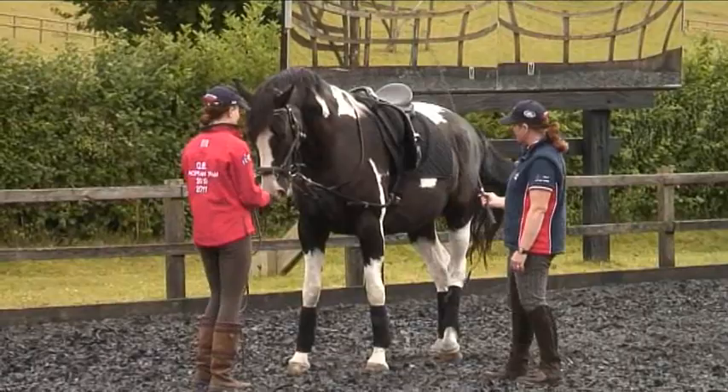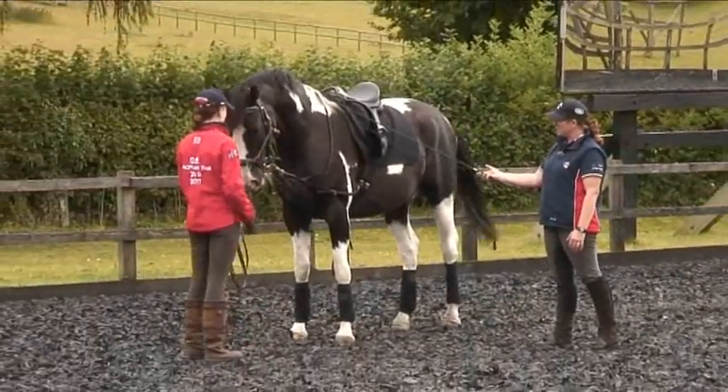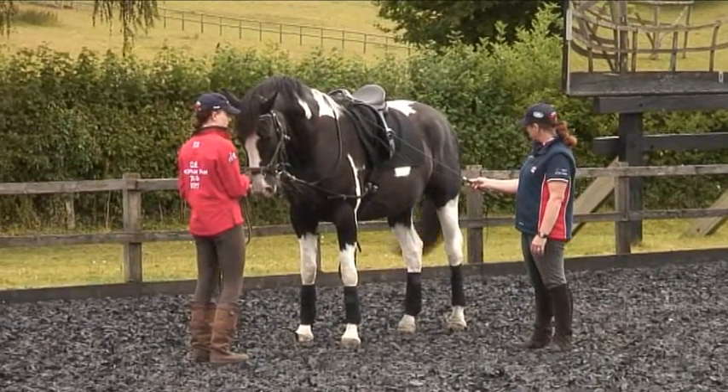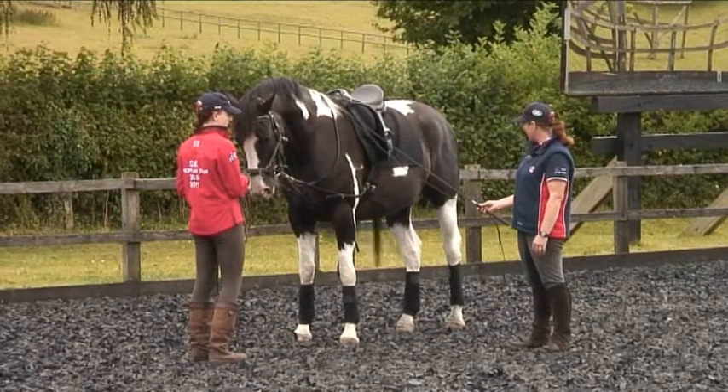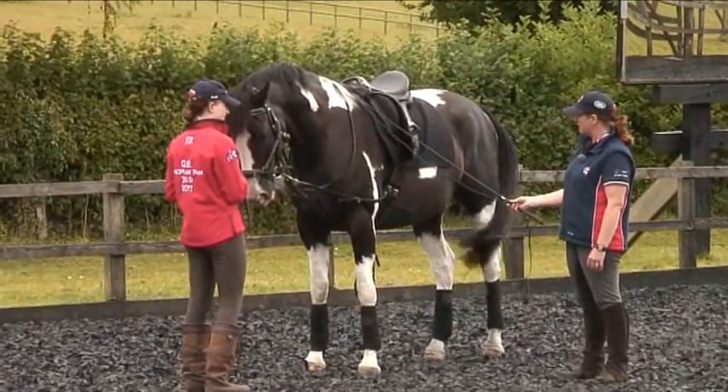So I take the whip off, horse moves. Good boy. Whip on, horse stops. And then you can build up from that and then we start transferring the aid. So instead of me taking the whip off and touching him on the hind leg, we're touching him sort of where the rider's leg is. And then he starts getting sensitive from that area.